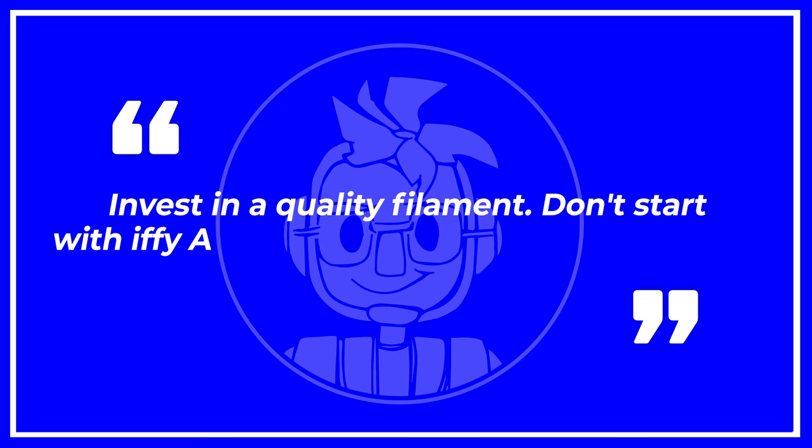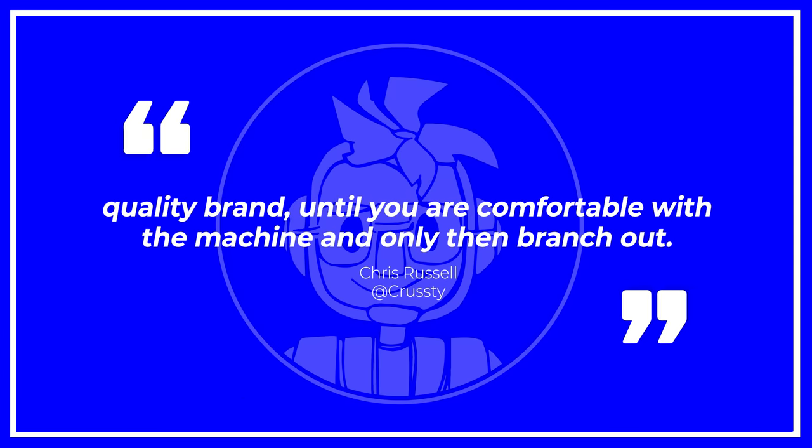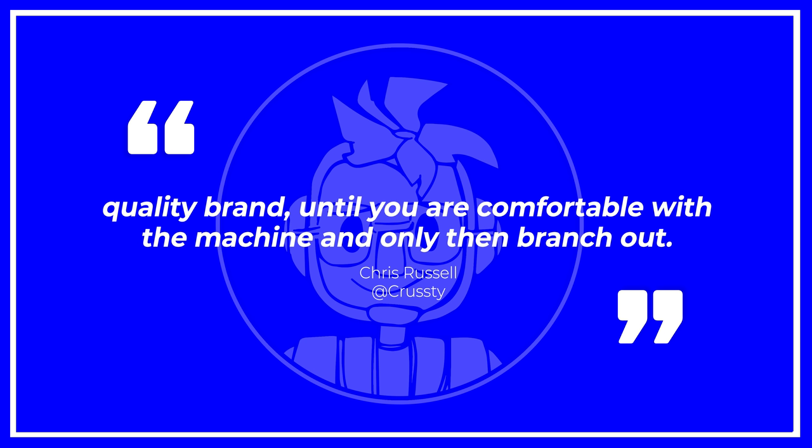AtKrusty said: "Invest in quality filament. Don't start with iffy Amazon or cheap stuff. Use a reputable, quality brand until you are comfortable with the machine, and only then branch out. The less variables, the easier it is to succeed and get help when needed." Reducing the number of variables will greatly increase your chances of success — that's just science. This doesn't mean you need top-tier filaments, but starting with some known filaments is smart. In 2020, we have a lot of great filaments that look amazing and are incredibly easy to print with.